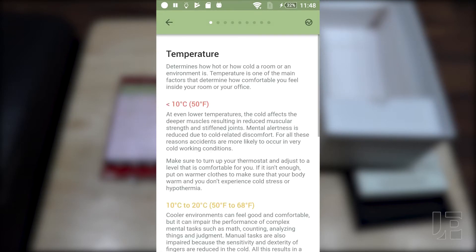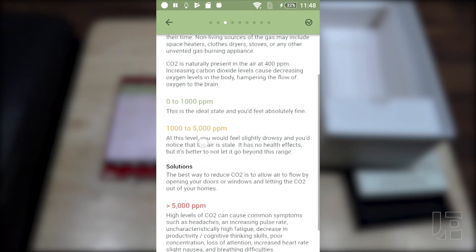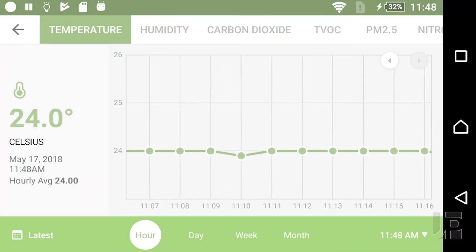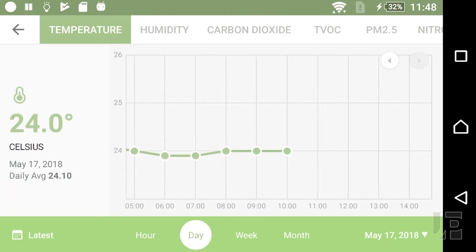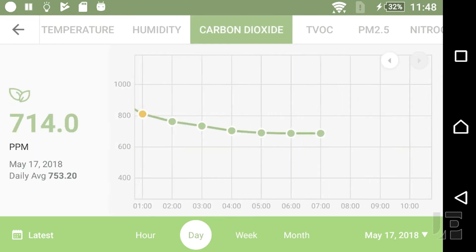On the home screen, clicking on any of the sensors brings you to a page that gives you a description of what your temperature range should be, what the humidity should be, what the carbon dioxide level should be, etc. Clicking on the circle with the squiggly line in the top right corner smartly forces you into landscape mode so you can see all the data, and here you can see it by hour, by day, by week. You can scroll to a specific time in the bottom right as well and see all the different sensors.